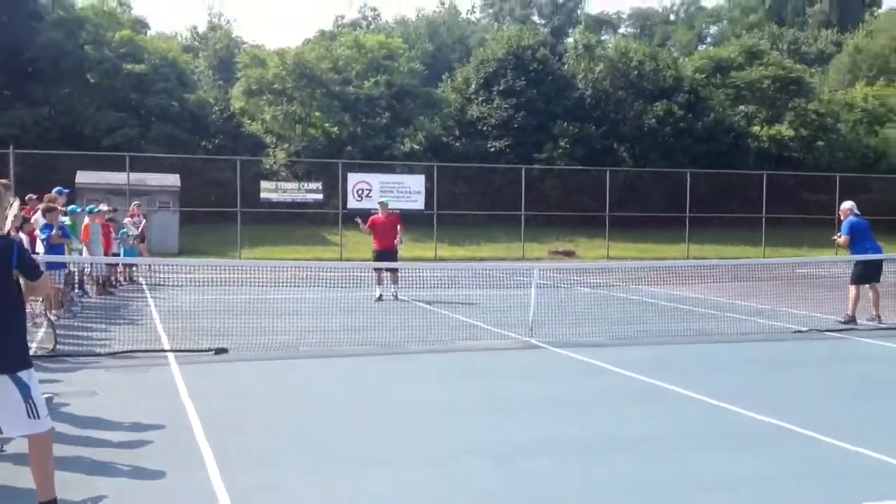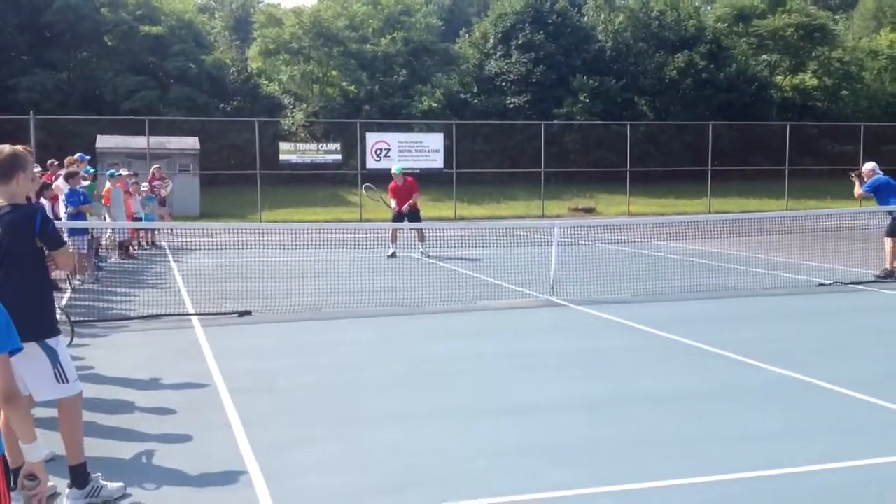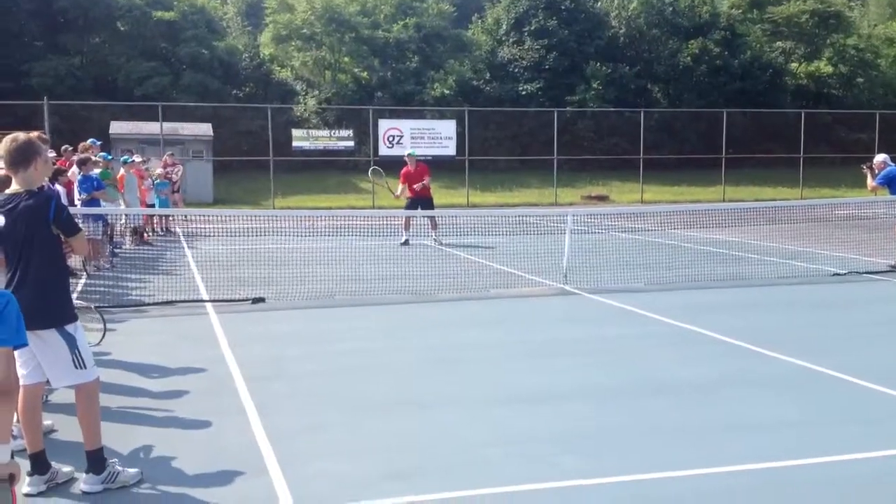Set, catch, and push — and hit in the middle of the push, okay? So I'm going to set the racket, I'm going to wait until the ball comes to me, and then I'm going to push forward.